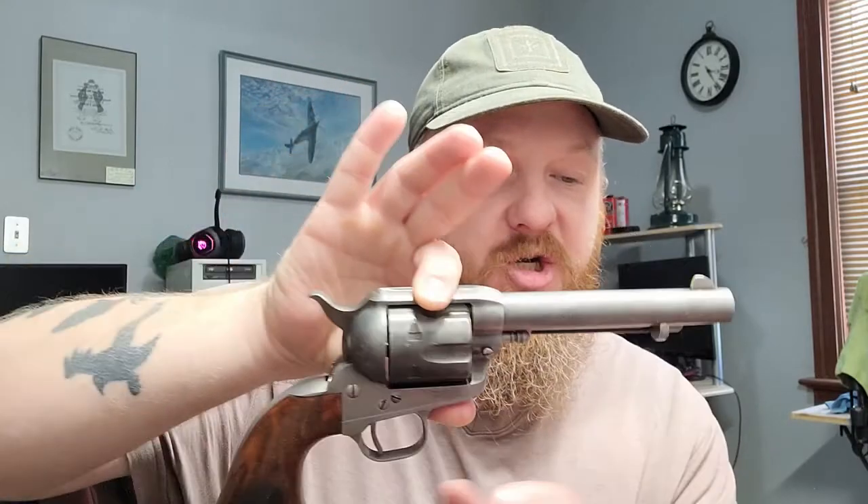I'm really digging how they turned out — they look way better than that matte black finish. Now I have a nice pair that look way better than that parkerized finish. Basically, here's what I did to get that look.